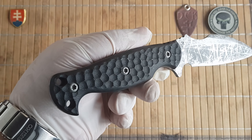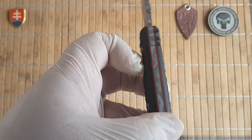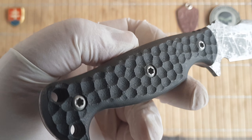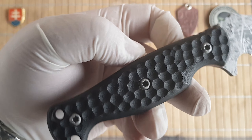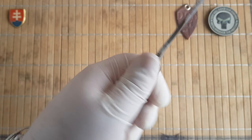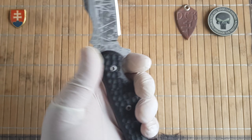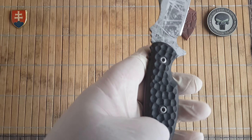Beautifully made. The handles are G10 with a red liner. The finish Pavel calls the 'sepia finish' — it's something like a cratered or stippled texture, a little reminiscent of a Strider gunner grip. What it does is grip your hand even without gloves, which is great for outdoor use. It really locks your hand and has a really nice texture.